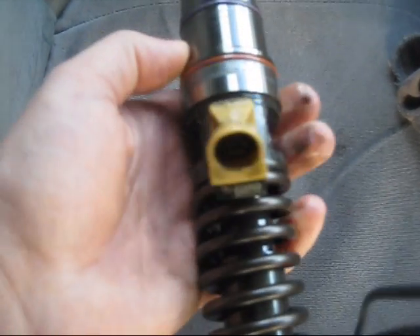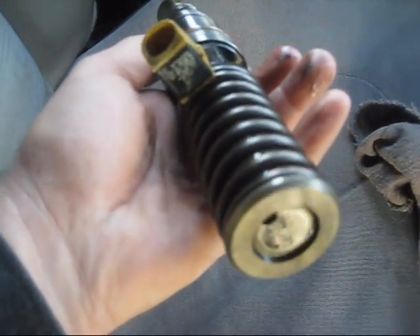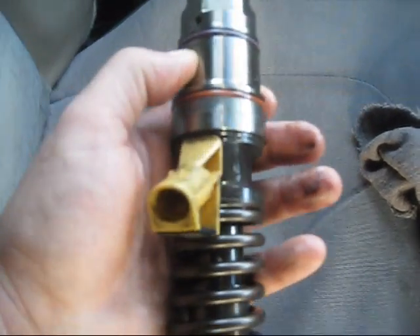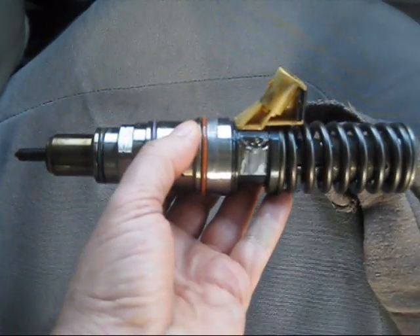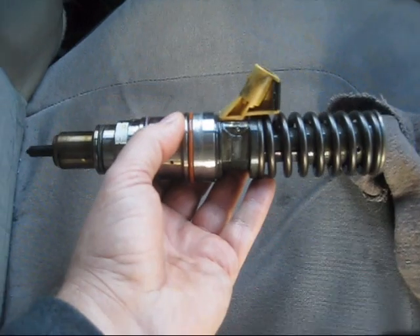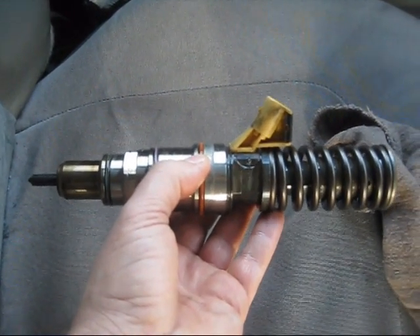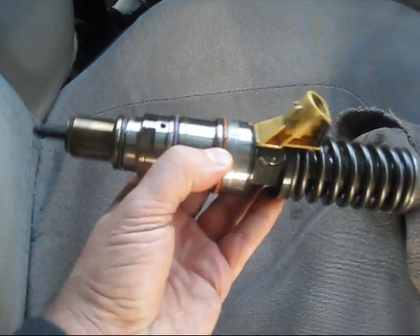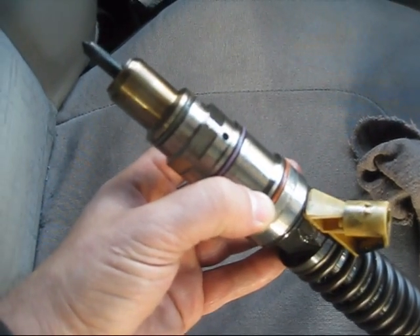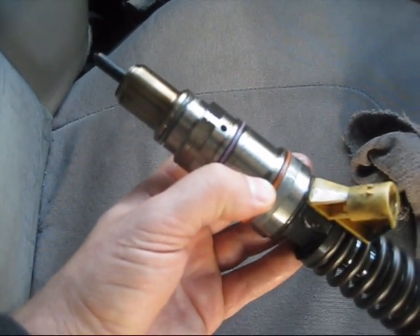This is very interesting — I can get as close as this to one of the injectors and hold on to it. Believe it or not, this whole thing is about four to five hundred dollars each. So this is what we're looking at with these injectors — unbelievable.